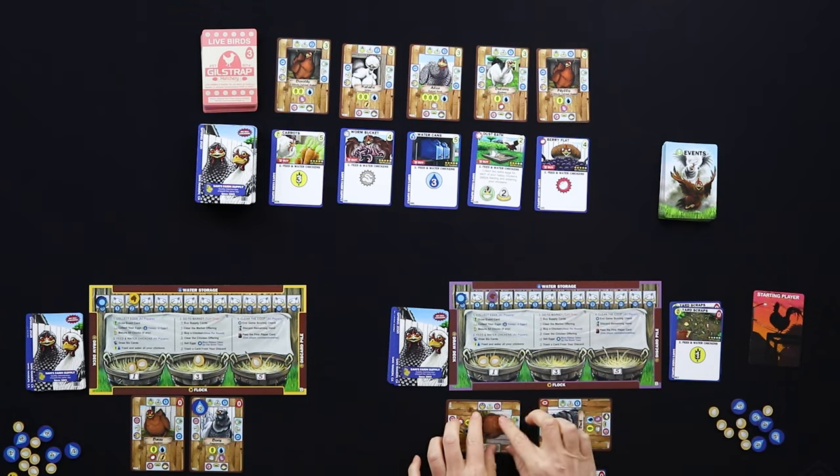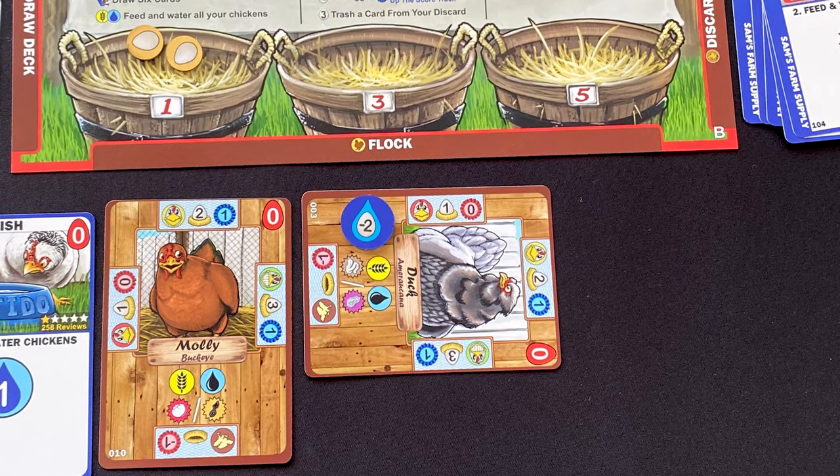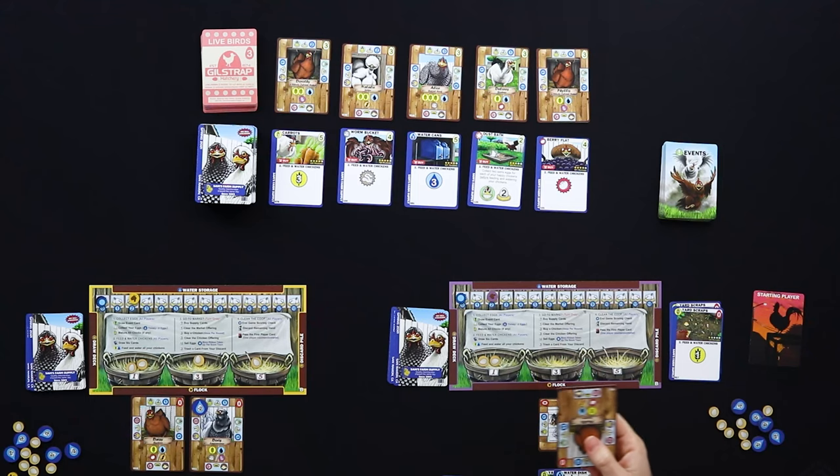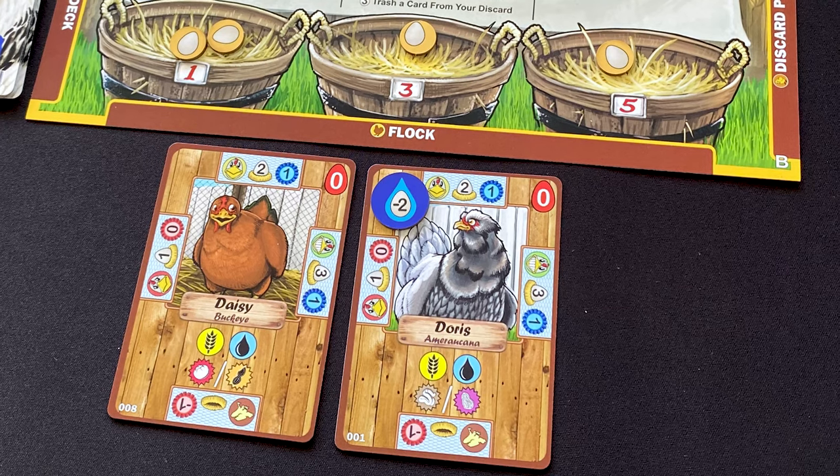The negative things happen when you draw your six cards and are unable to give a chicken food or water. If you don't feed a chicken they become very sad — laying fewer eggs and worth fewer victory points. If you don't feed that same chicken again next round, it runs away and is worth negative victory points at end game. If you can feed it but can't give it water, it gets a negative two-egg token, meaning it lays two fewer eggs every round until you give it a drink. The tokens don't stack, but they're quite annoying.